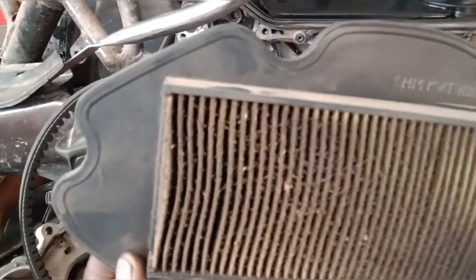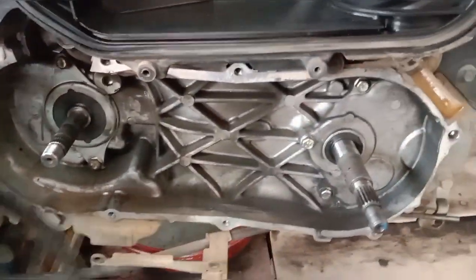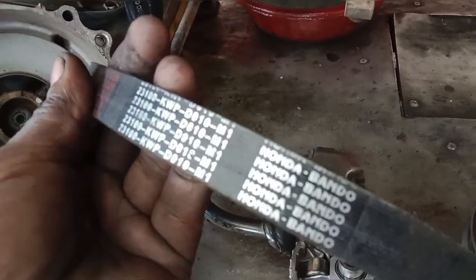I will have to clean it and reset the clutch. There are complaints from the belt. We will check the belt and the company belt.